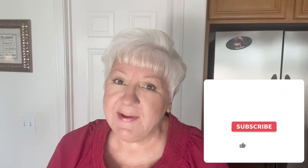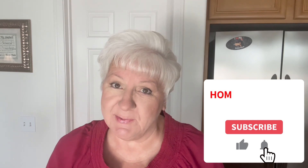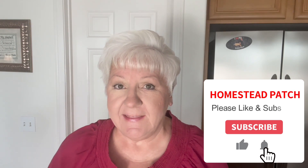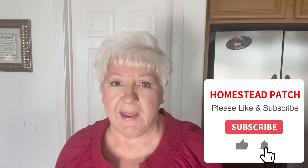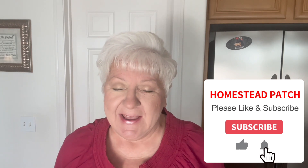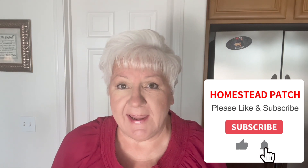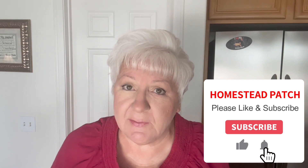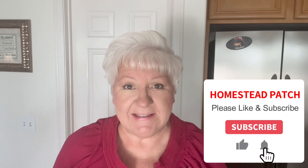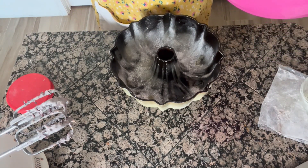Are you enjoying this video? If so, please give me a like, a thumbs up, or share it with someone. I'm trying to get to 10,000 subscribers by the end of this year, and if I hit that goal I'm going to be giving away a brand new Presto canner to one lucky subscriber. If you're interested in being part of that drawing, please subscribe today and send me an email at homesteadpatch63 at gmail.com, and I'll put you in the drawing.